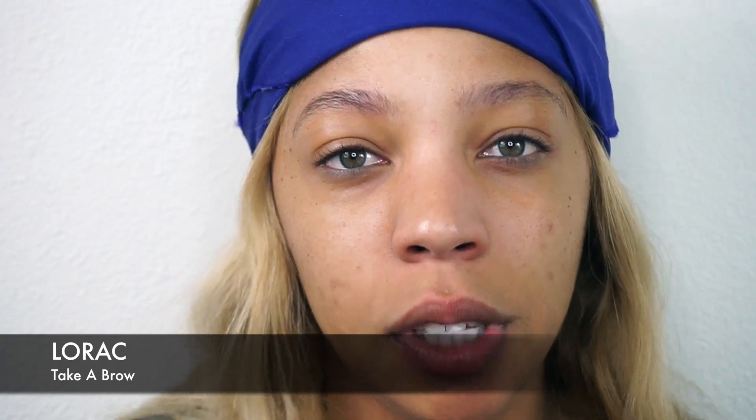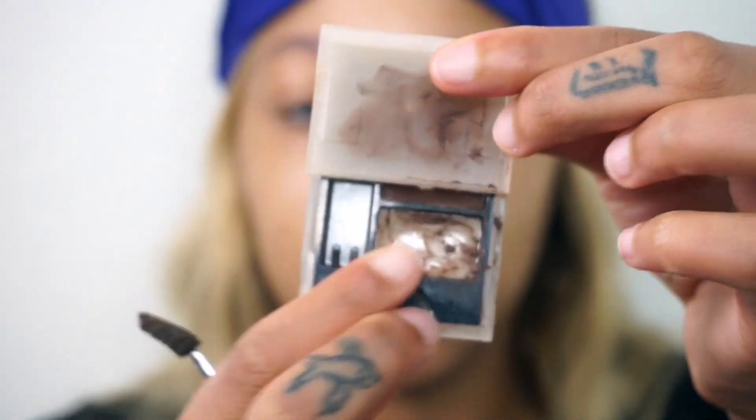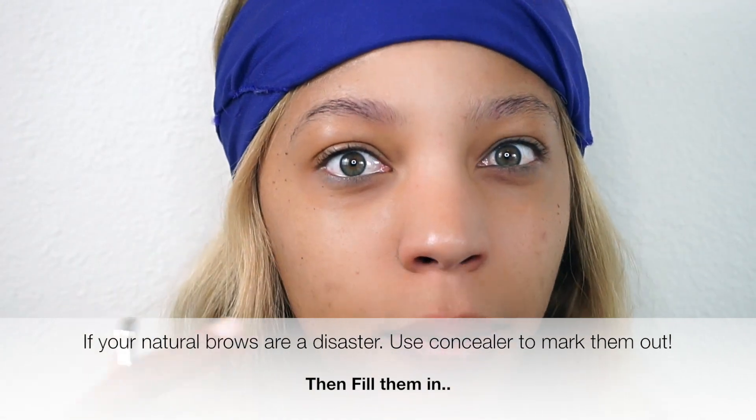I really enjoy using the Lorac kit — this is the Lorac Take a Brow kit. I've been using this since high school; this is in the shade brunette. I've already got my brows brushed, and all I'm going to do is follow the direction of my natural brow.